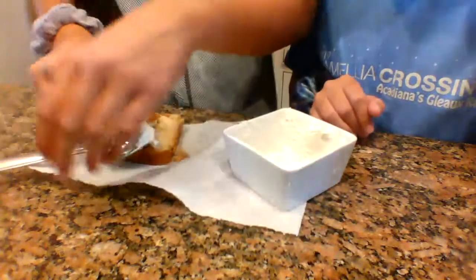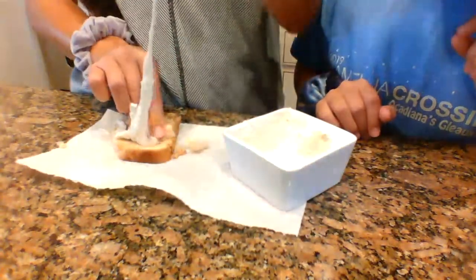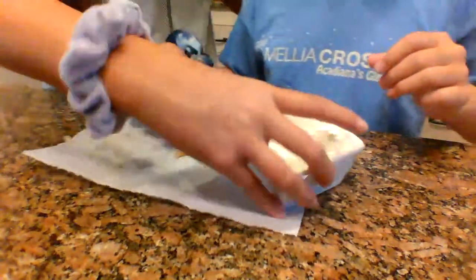Okay guys, what I did was I used the bread to spread it. It looks a little ugly, but you know what, no offense, we're gonna try it. The bread is good. It's actually really good. It is!